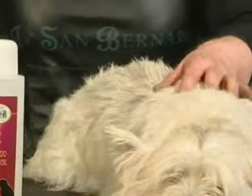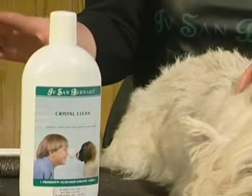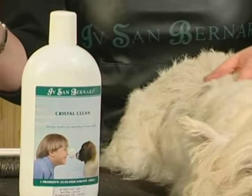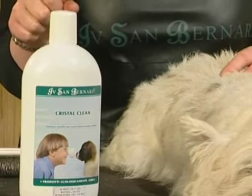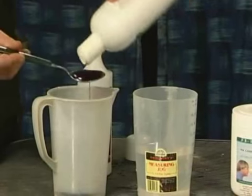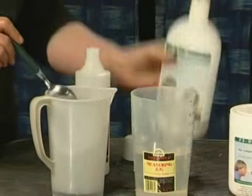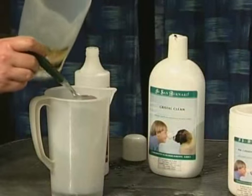Then the rest of the dog I would bath with Crystal Clean, which is a brightener. The joy with these products and shampoos is that you can actually mix them, and they are totally organic and safe. Mix two to one with some warm water to use as a specific shampoo to do two jobs.